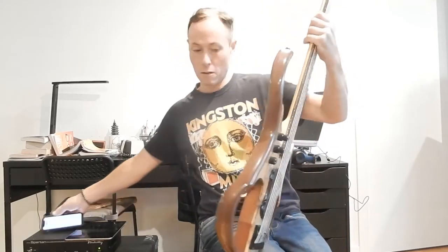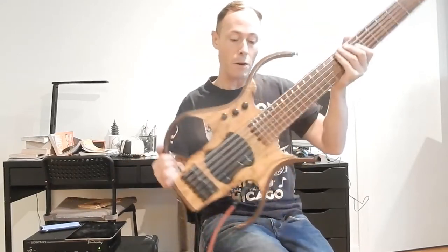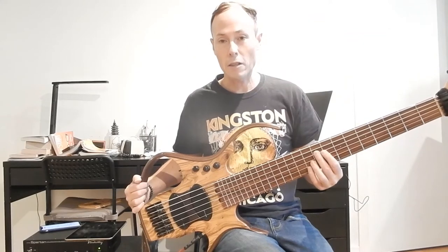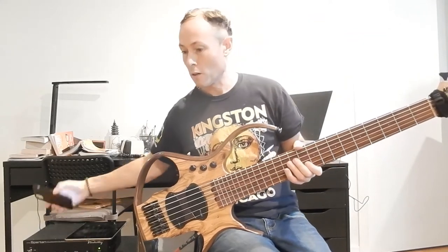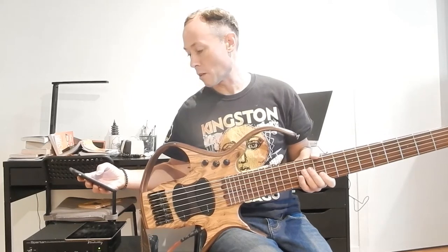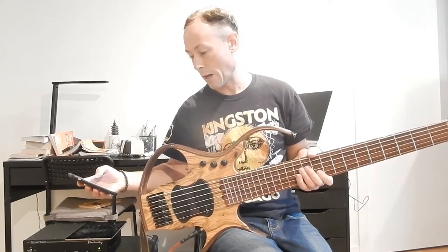For this base, this is a six string. The fretboard is a rosewood — I think Madagascar rosewood, I believe. And then this base, which is a six string, is about nine pounds.